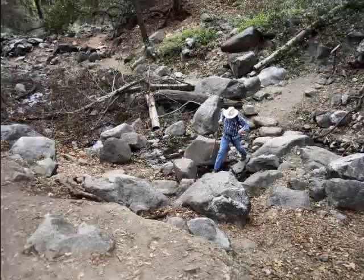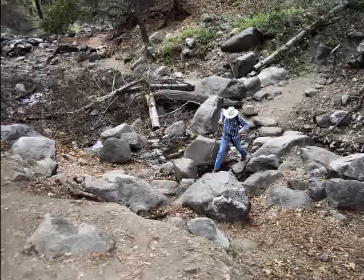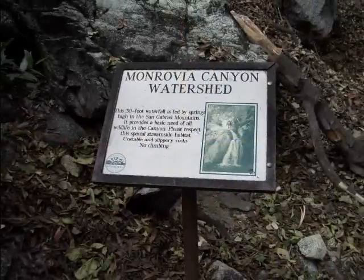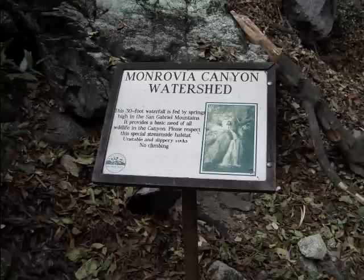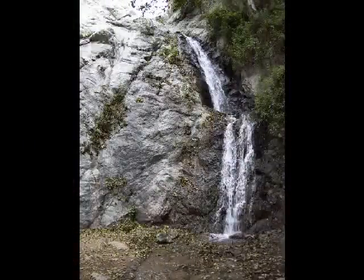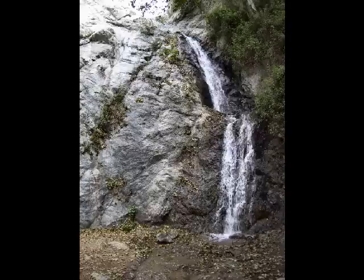Then the trail does a little boulder hopping across the bottom of the canyon, and then a sign to tell us this is the Monrovia Canyon watershed — not too hard to figure out on our own. And then the falls come into view, cascading down this rock face.